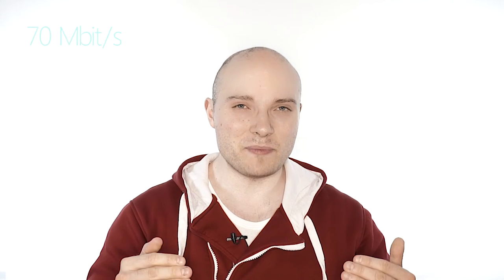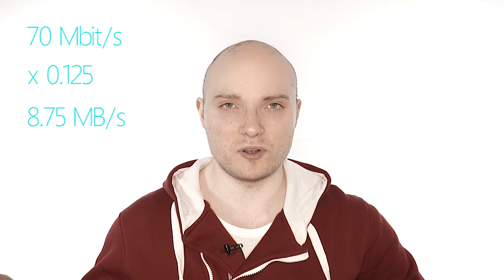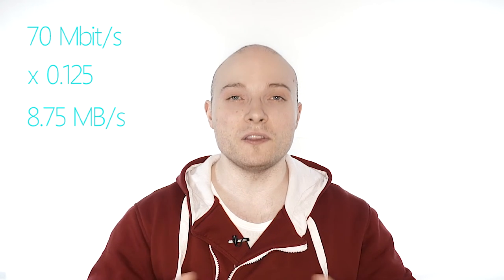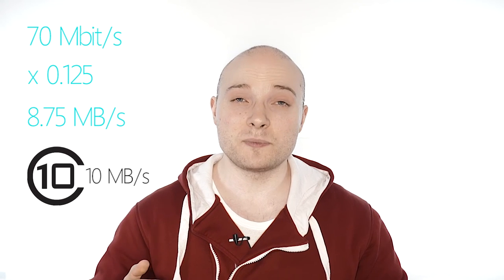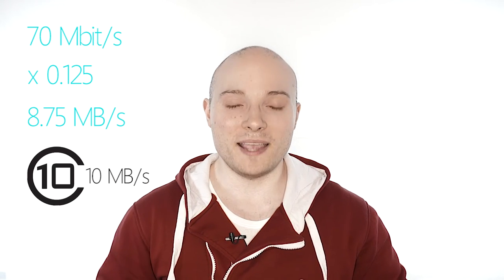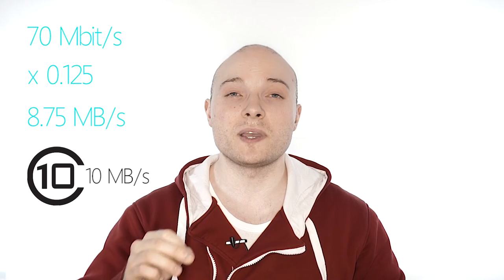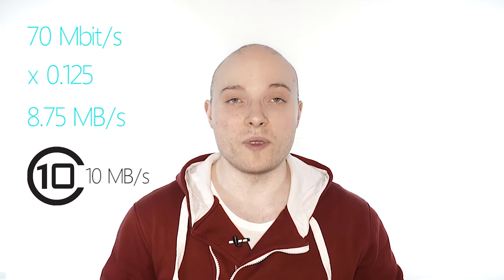A quick note on SD card expansion: the highest video bit rate the Edge offers is 70 megabits per second at the slow motion mode. Multiply this by 0.125 and you get megabytes per second — in this case, 8.75 megabytes per second. This is the highest speed your microSD card must be able to supply to make use of all the video modes of the Edge, and you'll get that from a simple class 10 microSD card. You don't even need higher speed classes like UHS-1 or UHS-3, so anything faster than a class 10 microSD card will simply be a waste of your money.